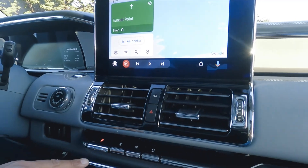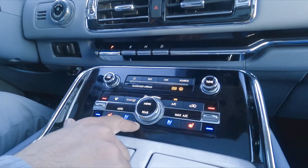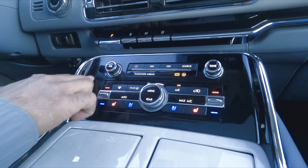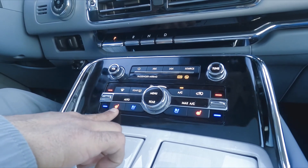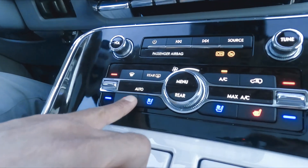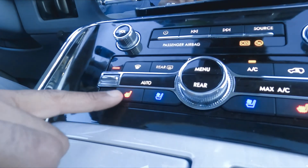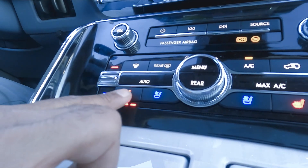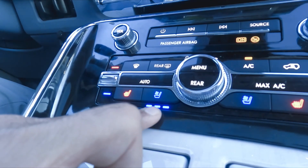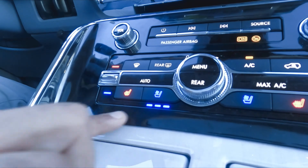Moving down a little bit, you see a lot of buttons over here. First, I'm gonna explain the hot seat that makes the seat heated in the winter. You can choose to make the seat warm and sit comfortably with the heated seat function.